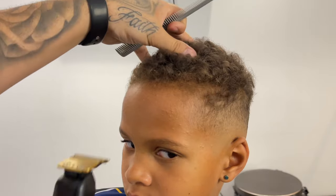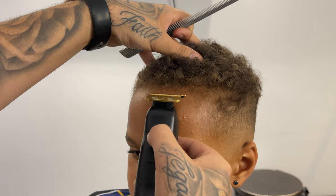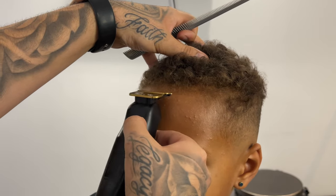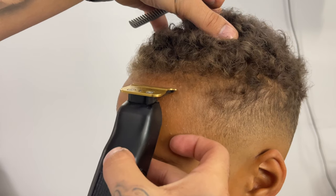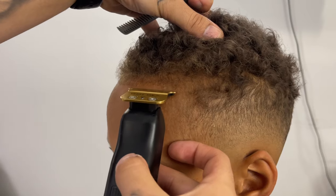So I'm coming in with my comb flaring out slightly, and any hair sticking out I went ahead and got rid of. Now for the lineup I'm going to start in the middle and move towards his left side. His lineup is very light so I'm being careful not to dig into the hair too much.